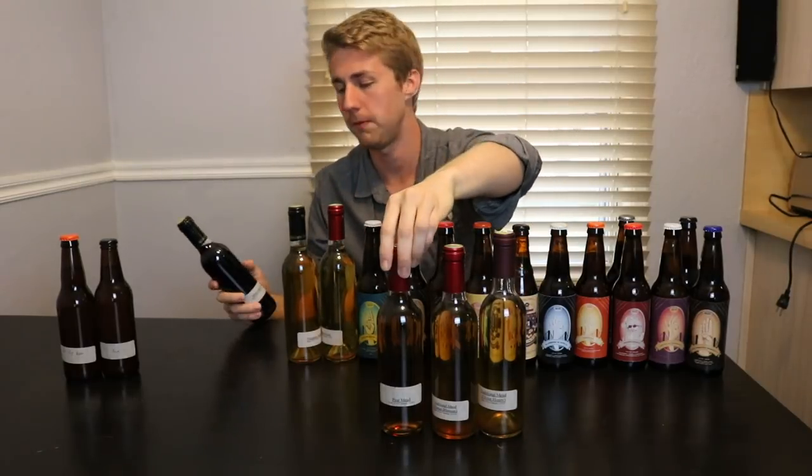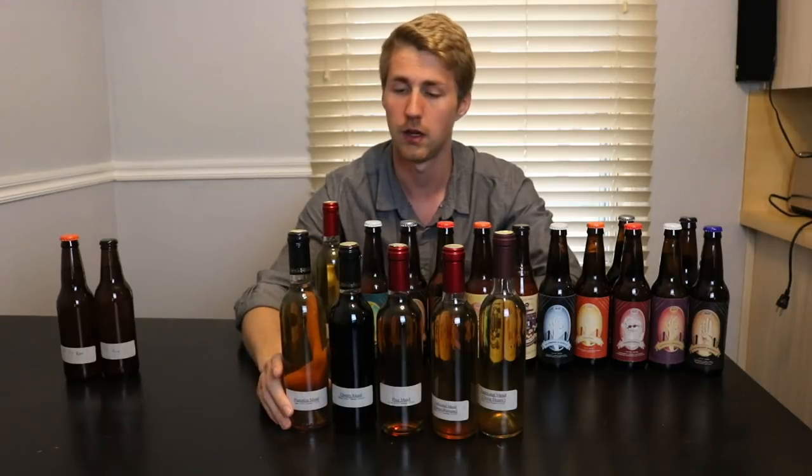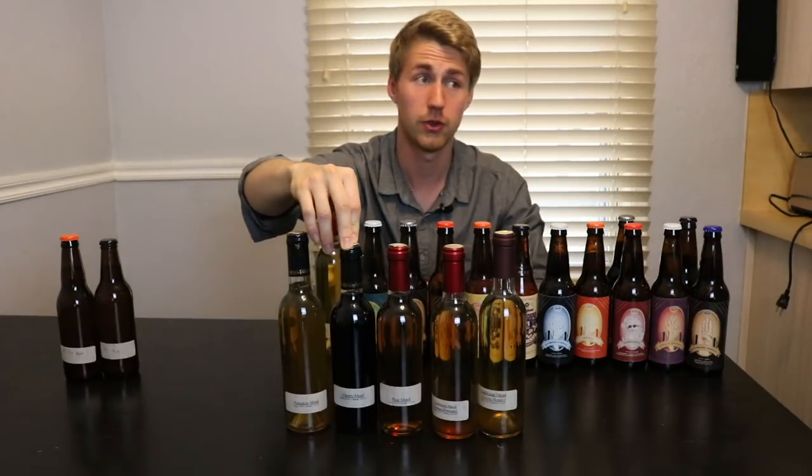So two traditionals, a peach, and then a cherry. This cherry — I had a 187 of it, a little tiny bottle. I tried it the other day and it was incredible, really really good. I'm going to try it again on camera. Then we have another old one — this one's 9/29/17, it's the pumpkin mead. I've got a bunch of bottles of it, including a couple of wine bottles. Some meads I have 40-plus bottles of; others I only have three or four.